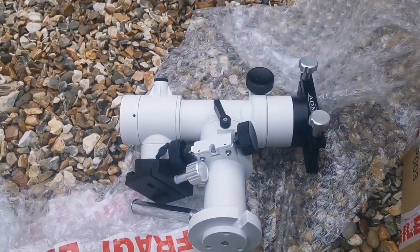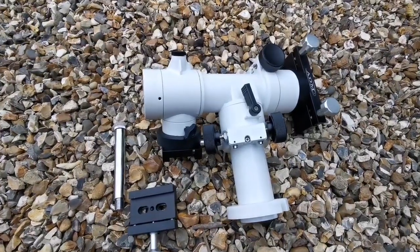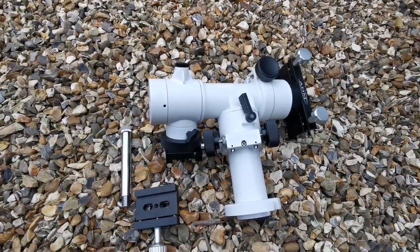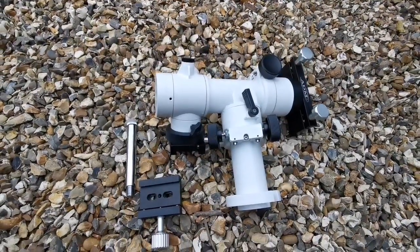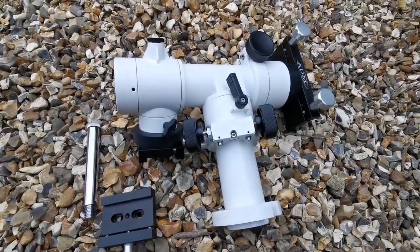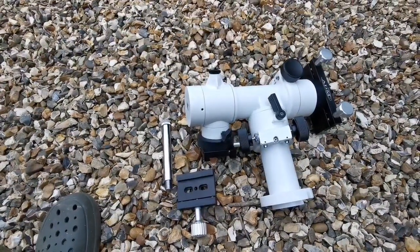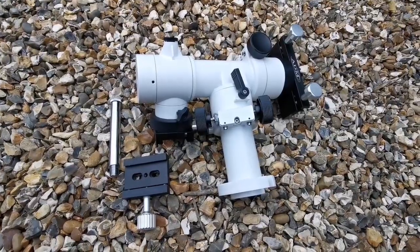I'm going to now install it. I should not call this the Skywatcher — this is the OVL SkyT, distributed in the UK through OVL, which is the representative of Skywatcher. It looks quite strong and sturdy, better than the Atlas Saver. Let's go and see if I can install it.